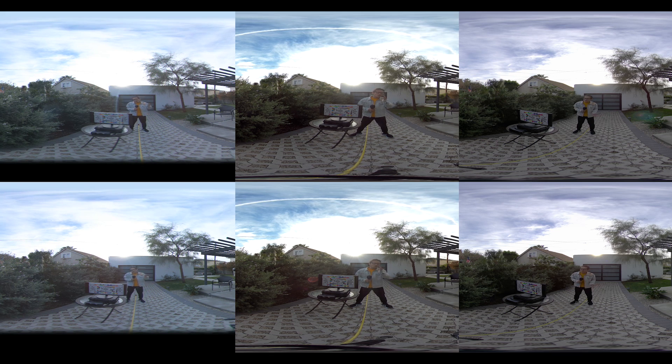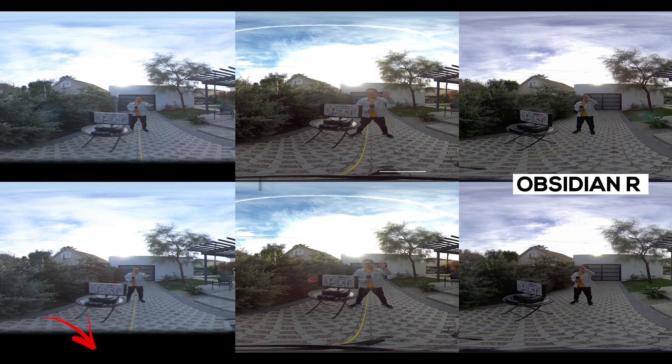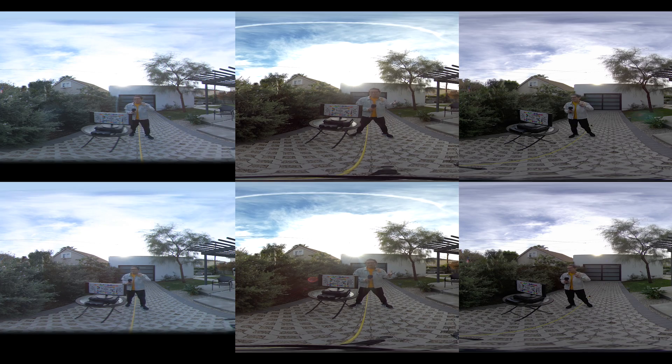Here is the side-by-side comparison. From left to right, we have the Live Planet, Insta360 Pro 2, and the Kandao Obsidian R. The first thing you notice is that the Live Planet has a bottom blind spot — it cannot capture the tripod area, just like the Yi Halo. The image is also not as sharp compared to the Insta360 Pro 2 and the Obsidian R. Let's zoom in and take a closer look.